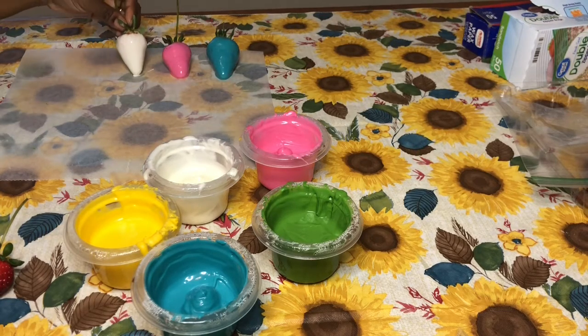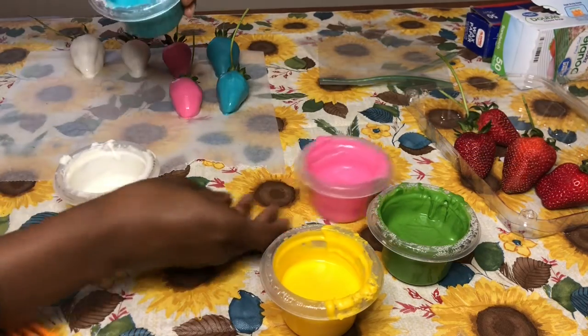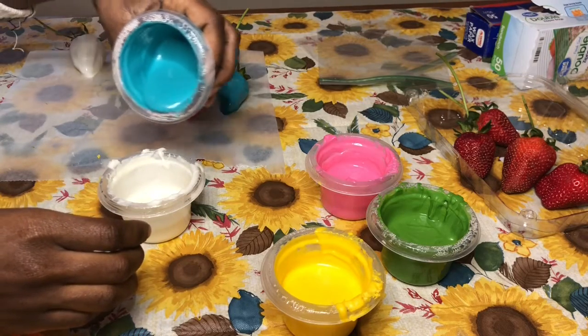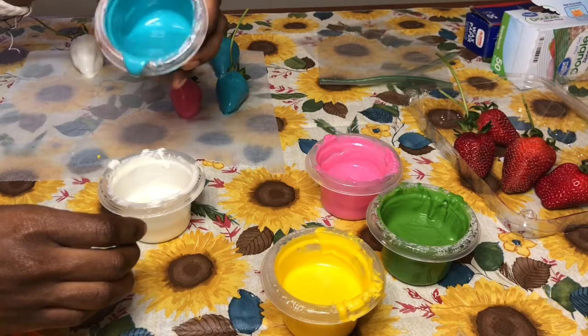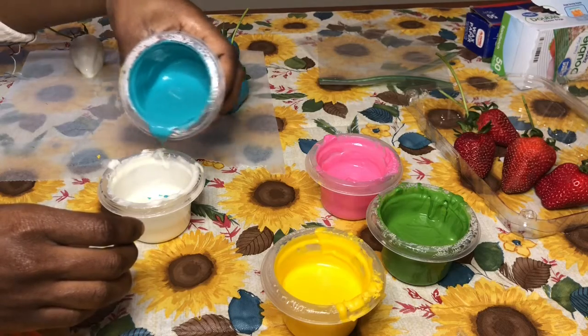What we're getting ready to do next is decorate our first strawberry. I'm going to use the technique where you put a couple different colors together and then dip the strawberry in it, turning and swirling it as you remove it from the chocolate. You can call it the swirl design.